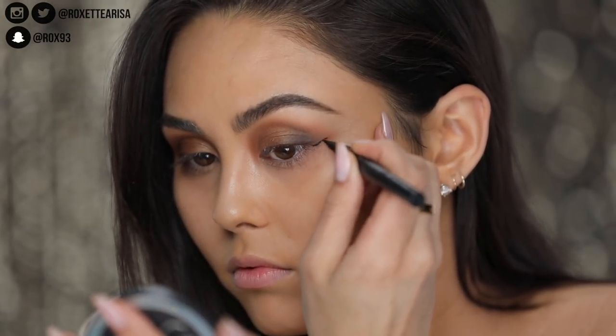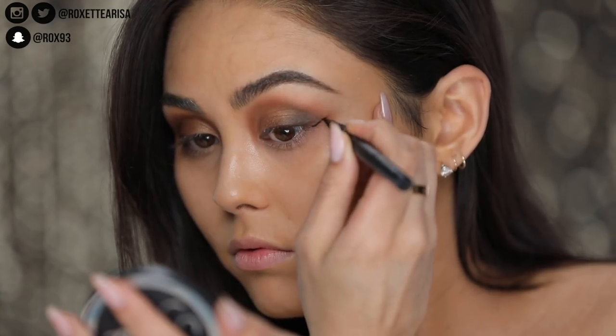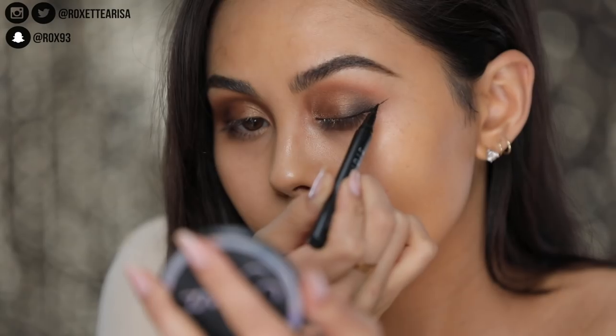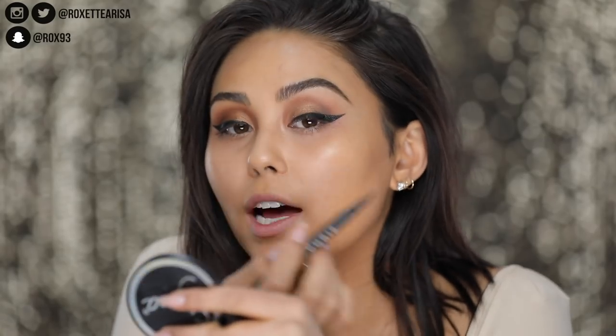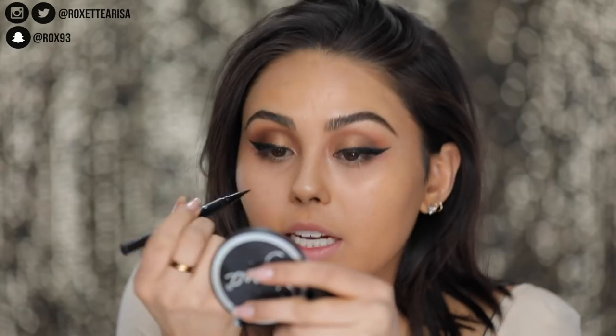I'm gonna start off with the Wicked Liquid Pen Eyeliner. This one is amazing for creating that perfect precise cat eye because it has such a fine felt tip, it's super duper black, and it dries very quickly so you can work with precision. You can see I really built up this outer edge, and that's one thing I like about this liner — because it has that precise tip, you can build it up or keep it really thin on the inner corner. For this look I actually want to take the liner all the way in, so this precise tip really helps out. We're gonna come back to our pencil liner once we finish off that bottom line.